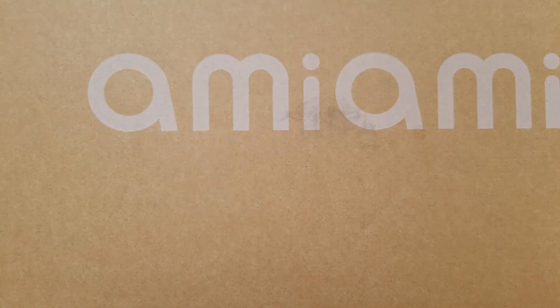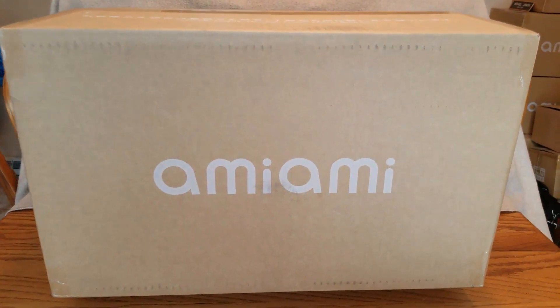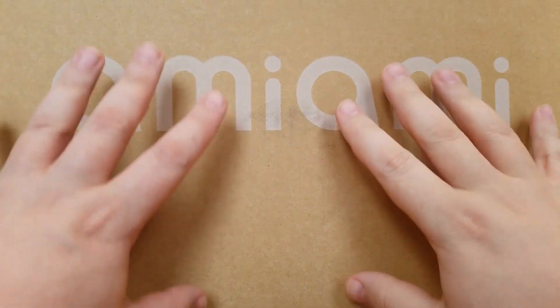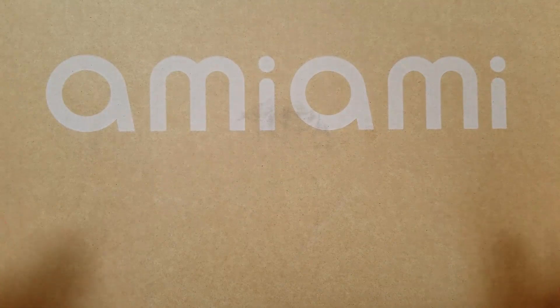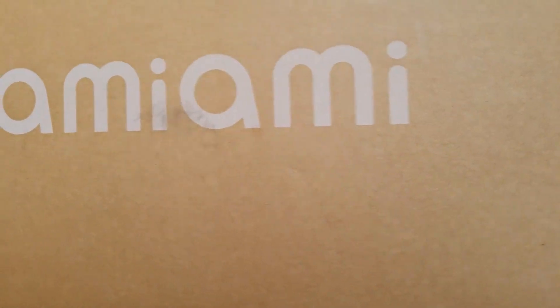Hello everybody, it's Murielda here once again, and welcome back to a big giant AmiAmi box! There is only one figure in here — we have Lilac Cool Nep, yes, Purple Heart! I've been waiting for her for over a year and a half. I can't wait to open her. The box is so huge I'm not even going to attempt to spin it.